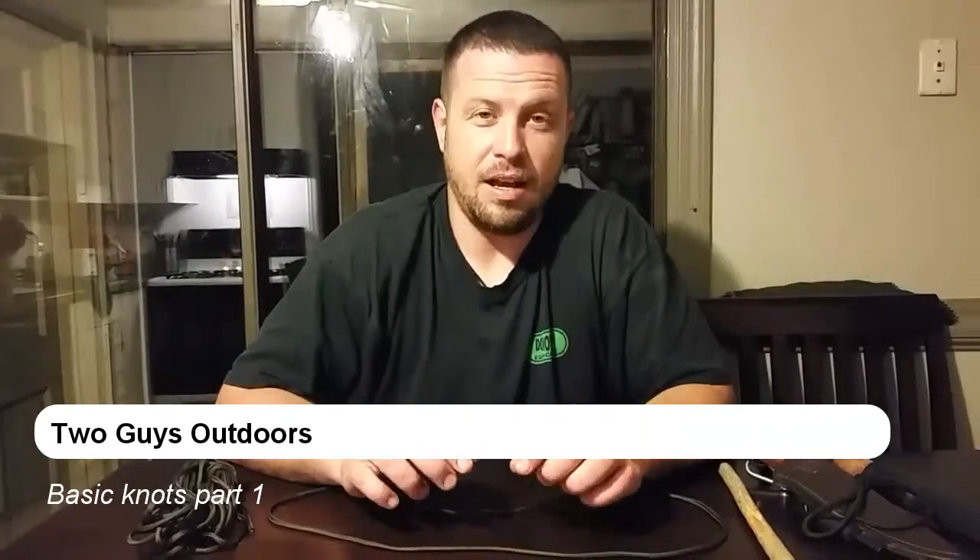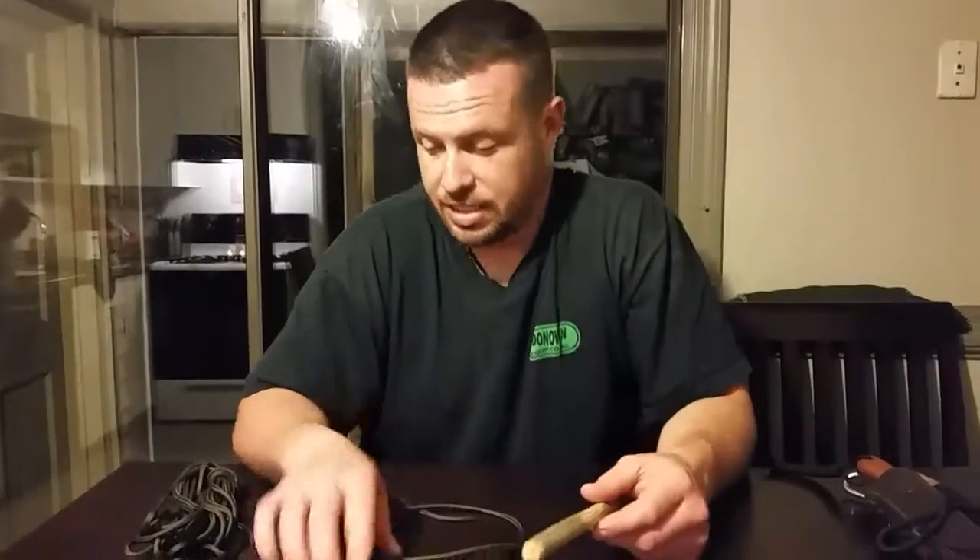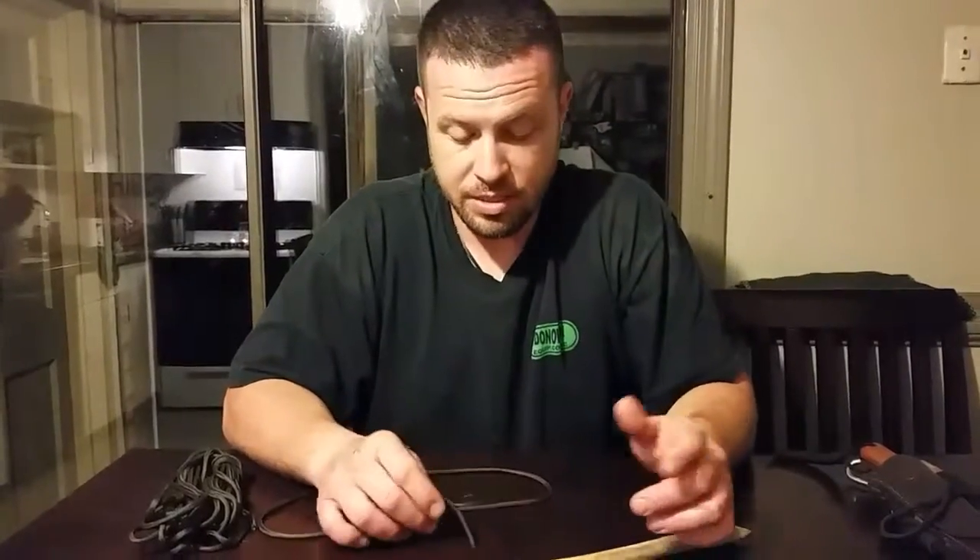Hi guys, it's Matt. Today I'm going to be doing a quick video to show you guys a few basic knots that I think you're going to find very useful and they're going to come in very handy. We've just got a stick and a little bit of paracord here to show you a few knots.